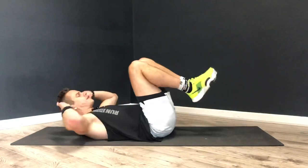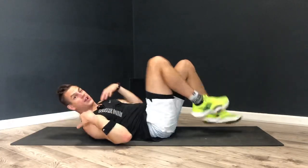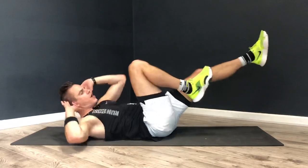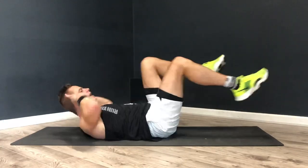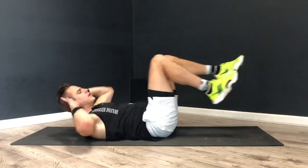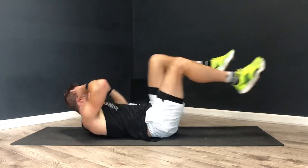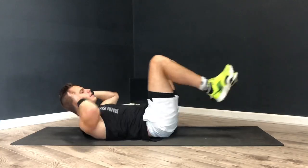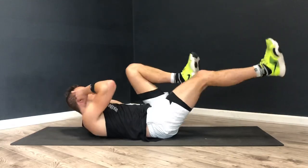Into the last exercise — bicycle crunch. So down again. We're going to try to reach elbow to knee, slow and controlled, just alternating from one side to the other. Really try to lift that shoulder off the floor. Let's go. This is the last exercise in the five. It's a crunch with rotation, but we've also got that leg extension — putting all these elements together into this final exercise. Nice and smooth. You don't want to rush ab work; you want to keep it smooth. Into the final 10 seconds. Four, three, two, one. Rest.